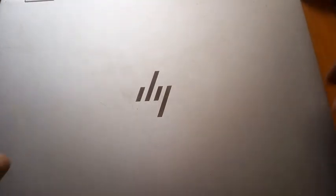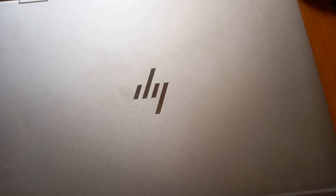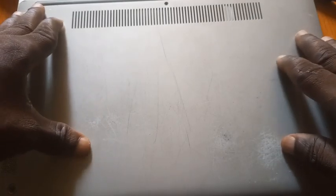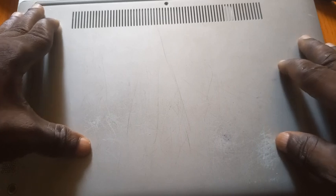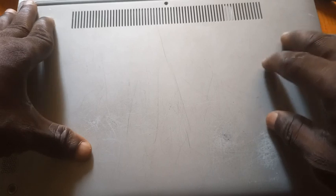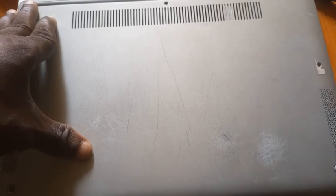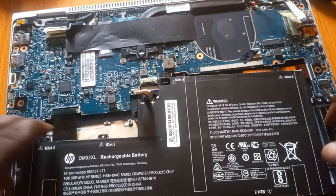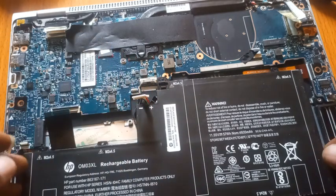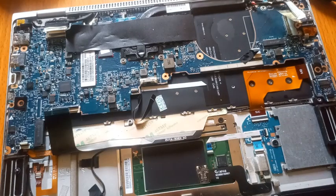Let's look at the board to see if we can actually remove the RAM. This is the system. What we need to do now is remove the cover — that's the first thing. After that, you remove the battery.